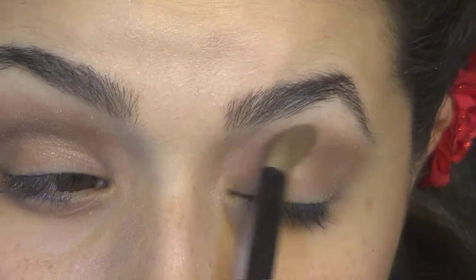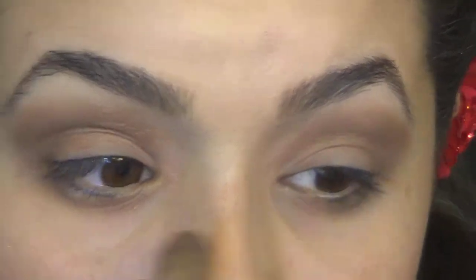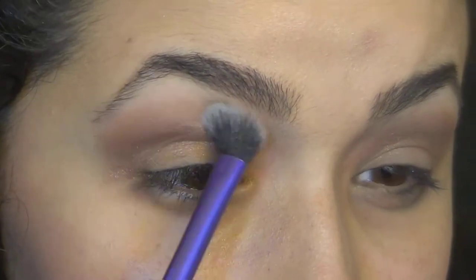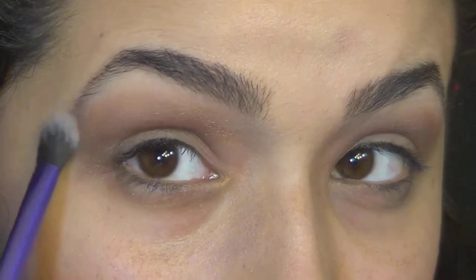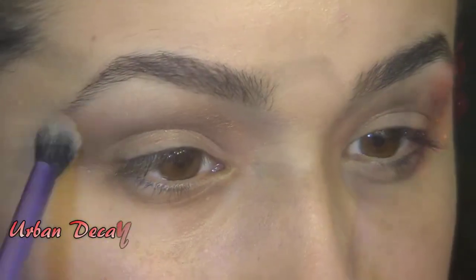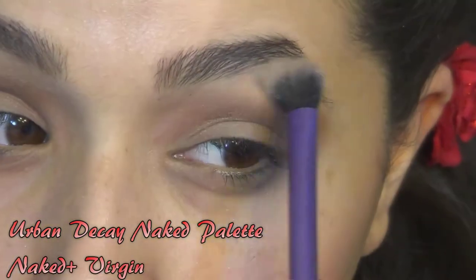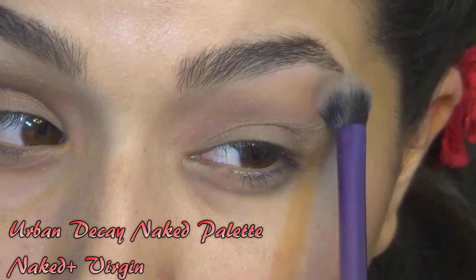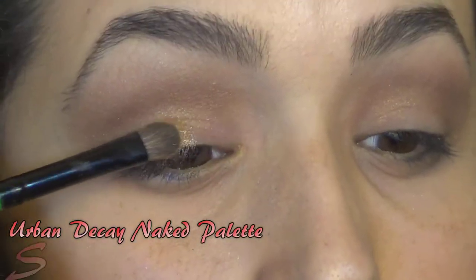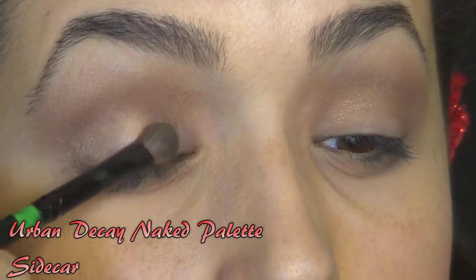And afterwards, once I got it to where I wanted it, I also put a little more of the Naked above it and just kind of blended that up and out. I wanted to give a really nice, sultry, smoky, but not too overpowering look for this. And then I took Naked and Virgin and put that on my brow bone just to give me a little bit of a highlight.